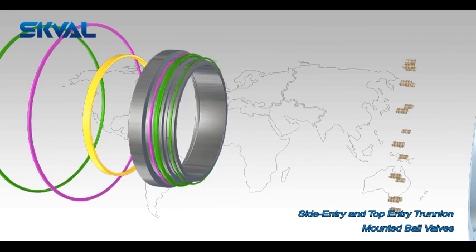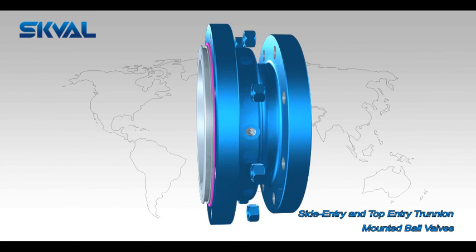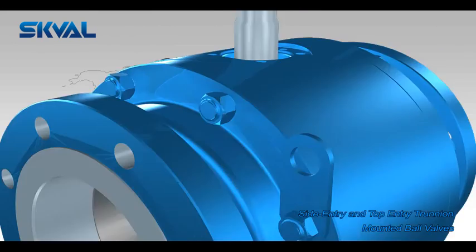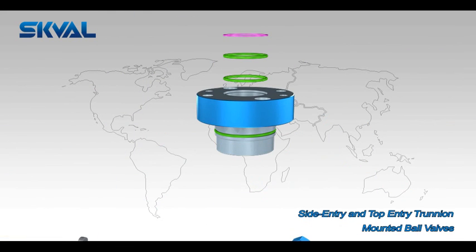In addition, SK Valves are manufactured to seal off both seats at the same time and to allow bleeding of the entrapped cavity pressure with the ball in the closed position.